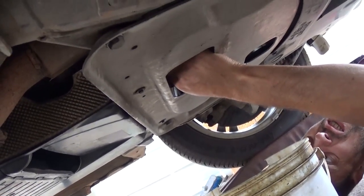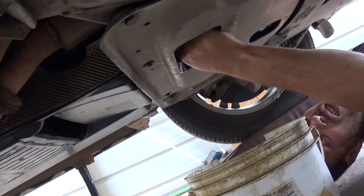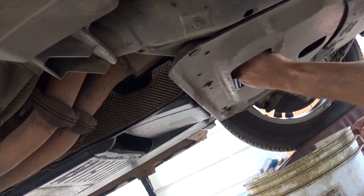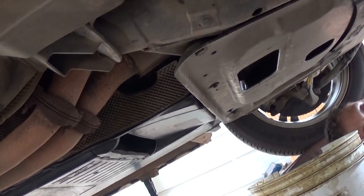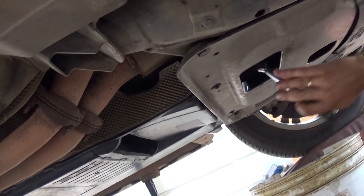The oil is out. Don't forget to tighten the drain plug — do not leave it for later. Go ahead and do it now, because if you forget to tighten the oil plug you might lose it, run out of oil, and the engine is done. To avoid future problems, tighten it now. Use the 17mm socket again.